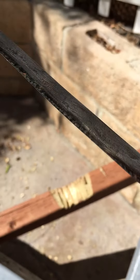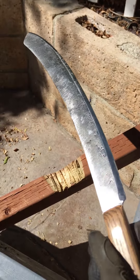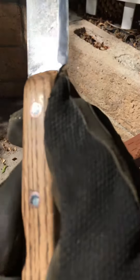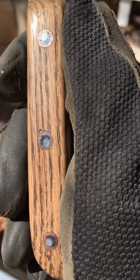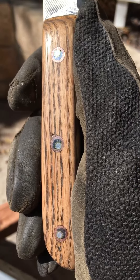This is O1 Tool Steel. It's made from an old file with some little mosaic pins and a red oak handle.